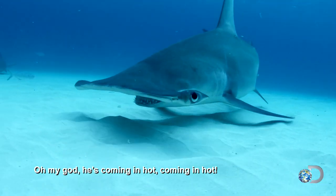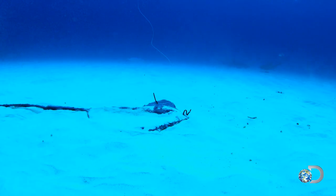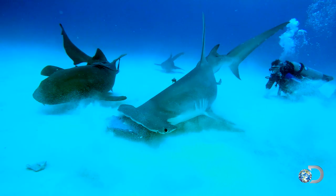My God, it's coming in hot! The hungry hammerhead discovers its prey, and then surprises Paul and Craig when it vacuums up the whole thing.